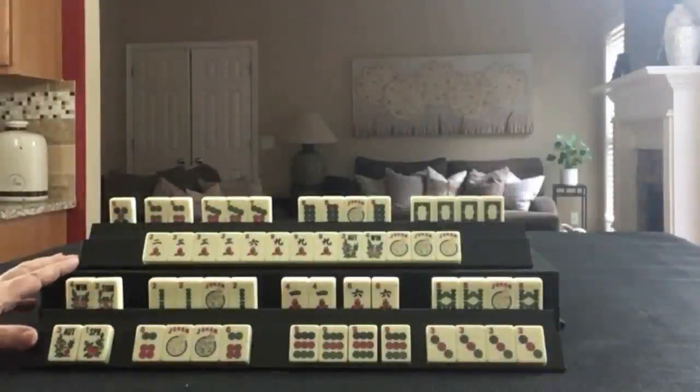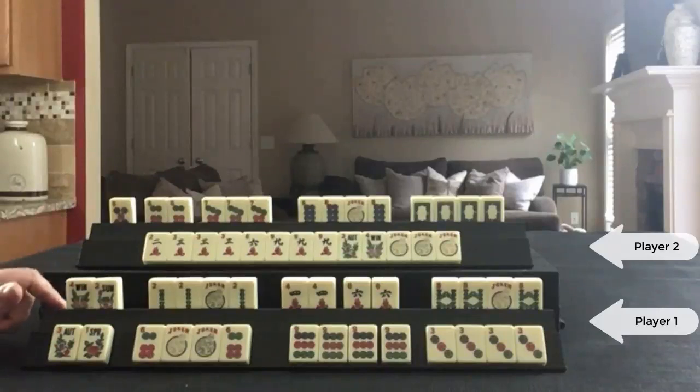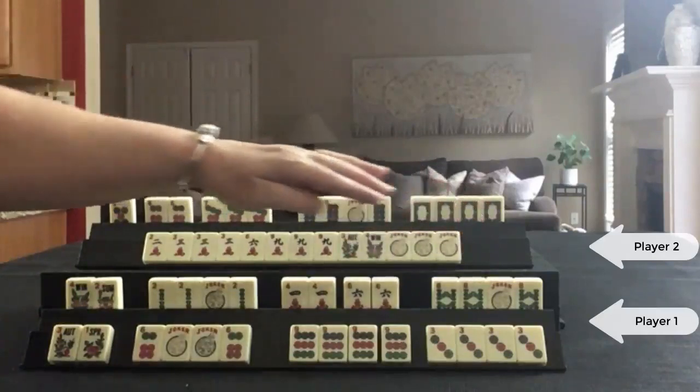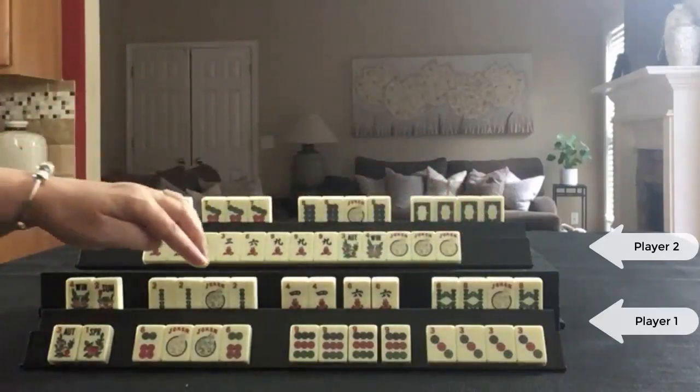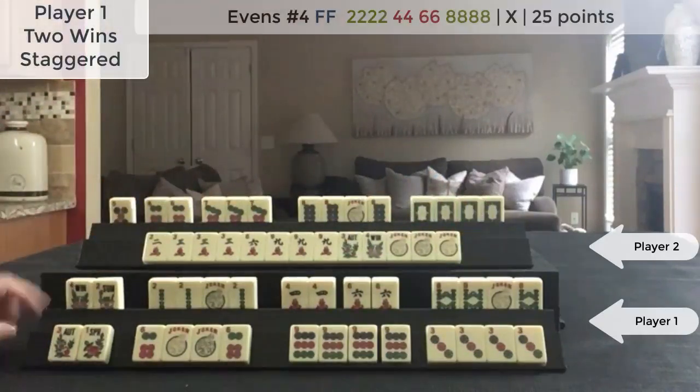These are hands from a game played at Siamese Mahjong. This is my rack and this is my opponent's rack. At the beginning of the fourth wall we're in the end game. There was an eight already out and I drew a joker, so I decided to declare this hand.